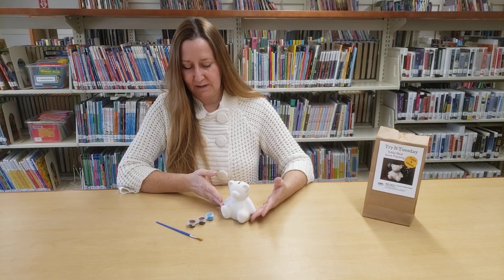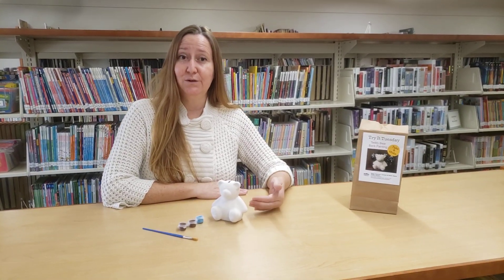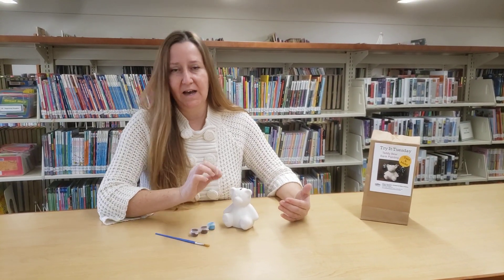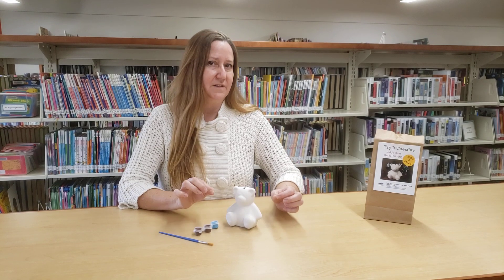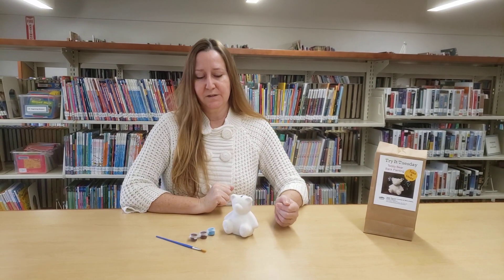a paintbrush, as well as your teddy bear bank. And if you'd actually like to add additional details, you can use a Sharpie to maybe fill in the eyes or add a couple of different detailed colors — that works well on the ceramic.